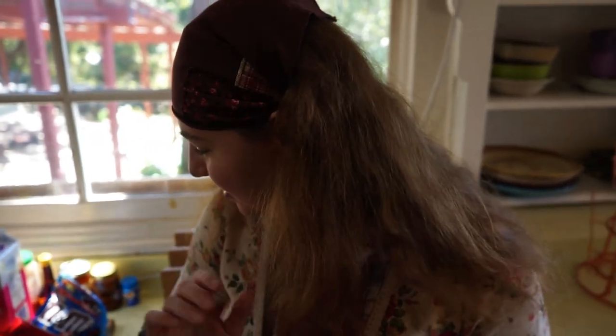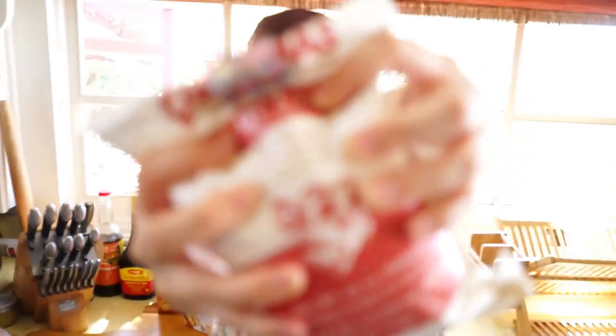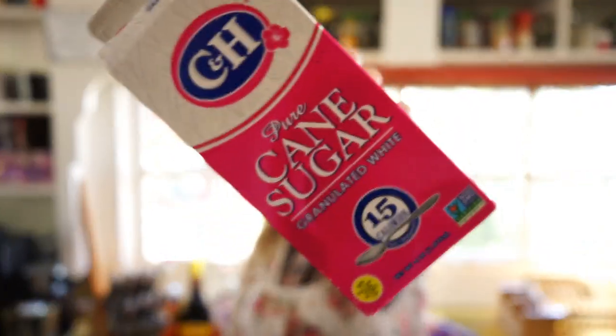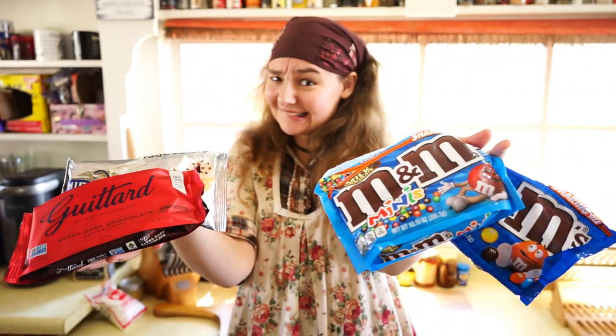I suppose it's time to present the ingredients. Let's hit it. We're making chocolate chip cookies, because classic — everybody likes chocolate chip cookies, unless they're allergic to chocolate, which sucks. So: flour, eggs, butter, vanilla extract, salt, white sugar, brown sugar, baking soda, and chocolate. We'll figure out which one later.